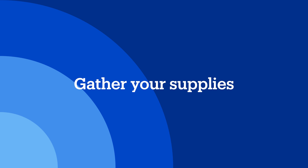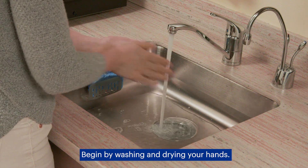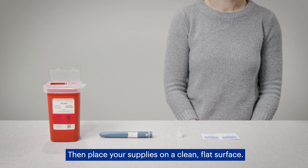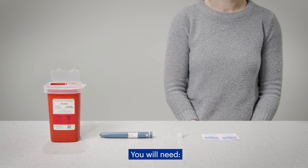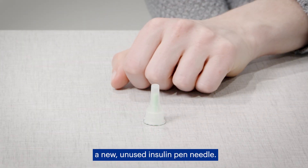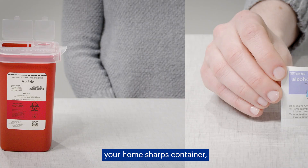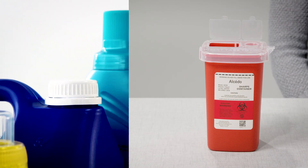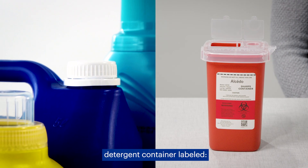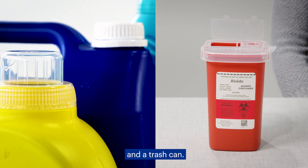Gather your supplies. Begin by washing and drying your hands, then place your supplies on a clean, flat surface. You will need your insulin pen, a new unused insulin pen needle, two alcohol wipes, your home sharps container — such as an empty laundry detergent container labeled 'home sharps, not for recycling' — and a trash can.